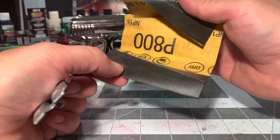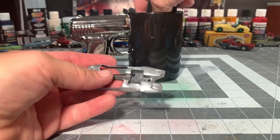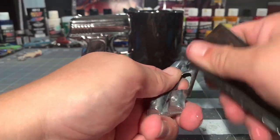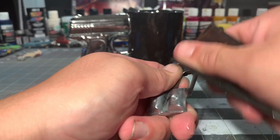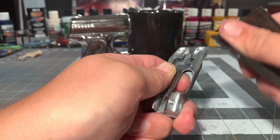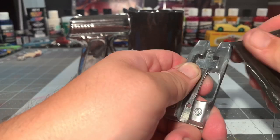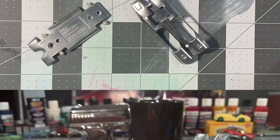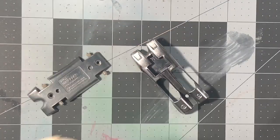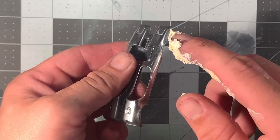I went over and wet sanded the body after I filed it with some 800 grit sandpaper, and then went back over that with 2000 grit sandpaper to smooth out the 800 grit marks. Then I polished the body out with some Mother's polish and a wool polishing ball that goes in a Dremel I had bought off eBay.